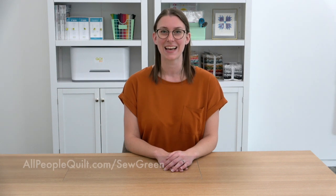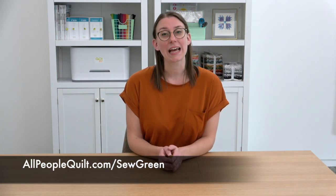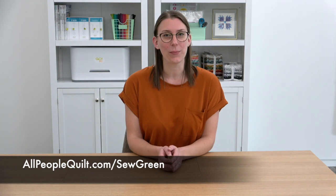I think napkins just make meals feel so special, especially for holidays or other celebrations. We're actually hosting a year-long program called Sew Green, which encourages our readers to make their sewing spaces greener as well as sew some eco-friendly projects. If you're interested in learning more, check out our website at allpeoplequilt.com/sewgreen.